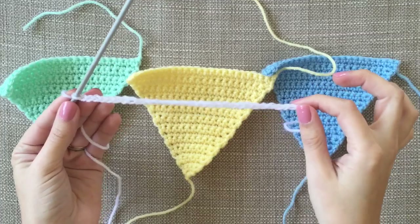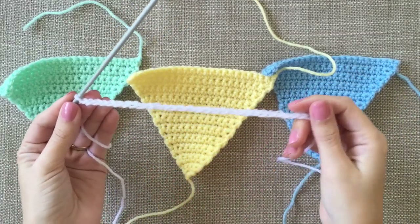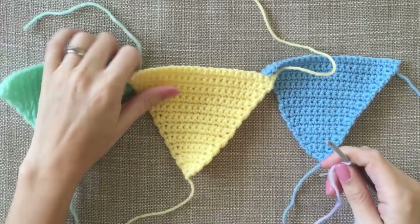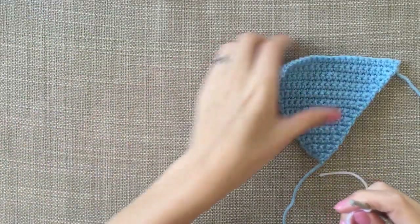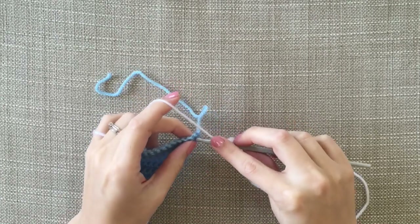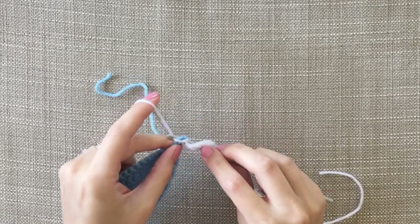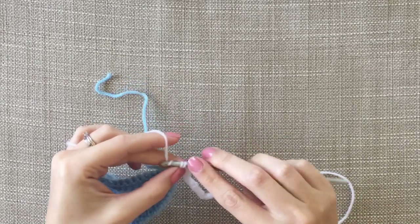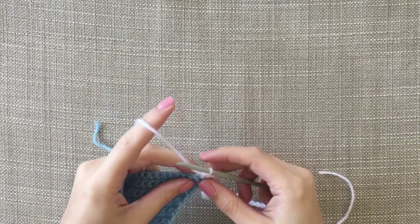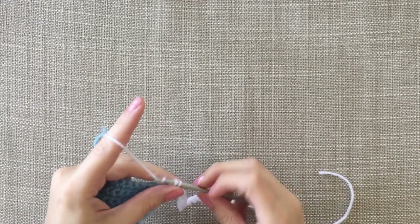So we're going to start with the blue one. Then we are just going to grab this first one into the first stitch and just do a DC into that. We're going to keep this one underneath so it's captured underneath. And the second one — DC.